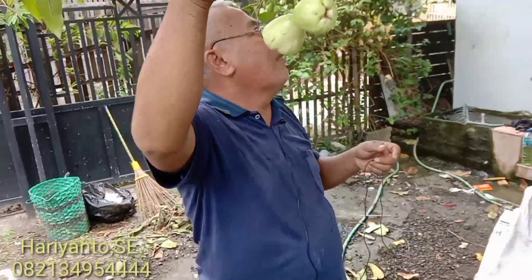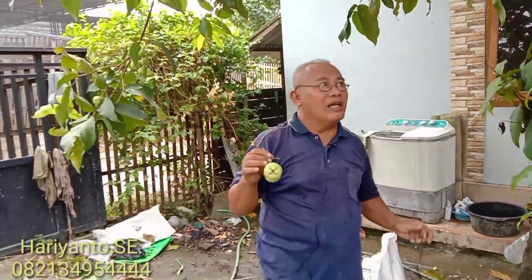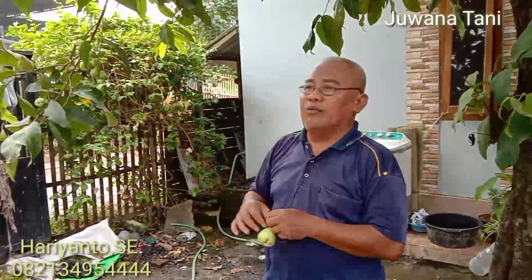Agar jambu ini nanti juga bisa diminati oleh para penghobi tanaman buah khususnya jambu. Yang sudah tua, buahnya menarik sekali. Itulah kiranya reporting kami tentang jambu camplong, yang mirip dengan jambu kiojok yang lagi nge-trend sekarang. Ini pun tidak menutup kemungkinan apabila sering kita upload dan buahnya bagus, insya Allah juga akan menjadi jambu yang unggulan. Jambu jadul yang coba kita update lagi.